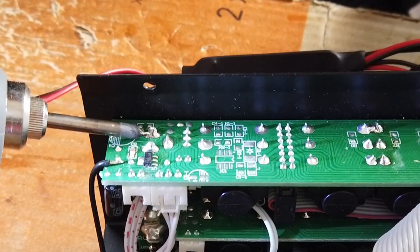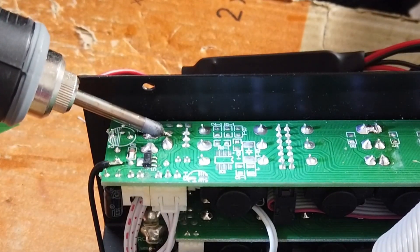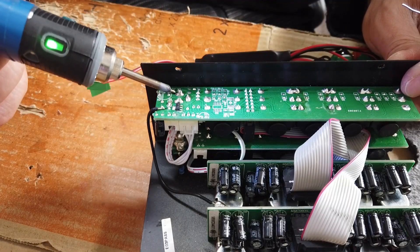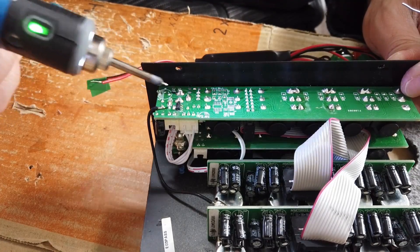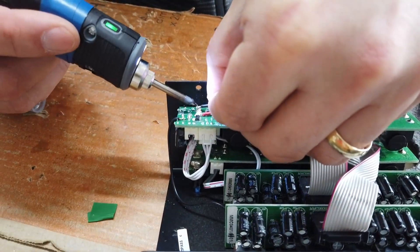So we've established that this here is positive, and this guy here is negative, and this guy here connects the battery up when there's not a barrel jack pushed into the connector on the back. So yeah, that's how we want to get this wired up — straight to the barrel jack terminals.